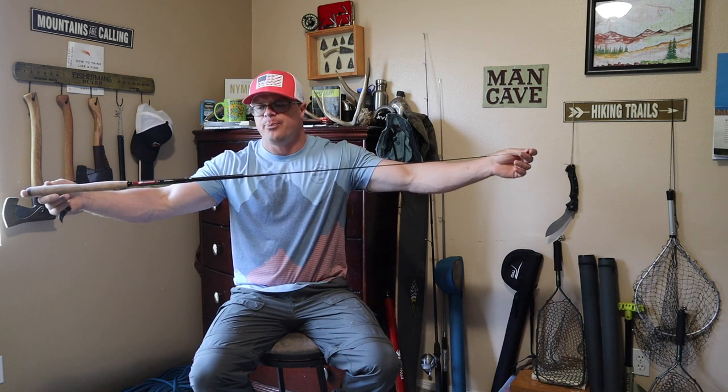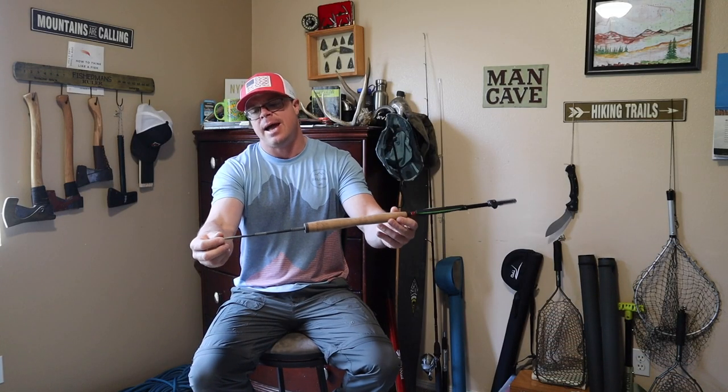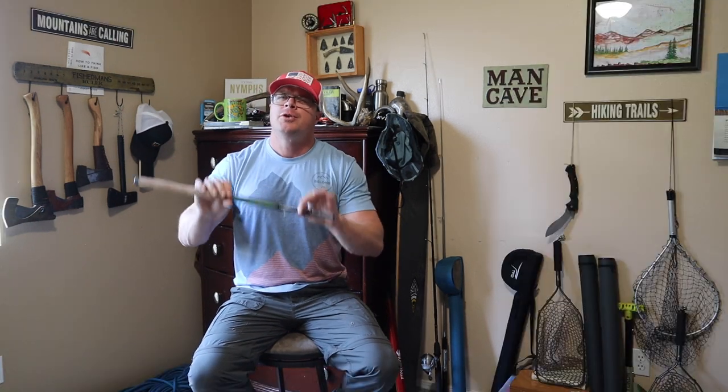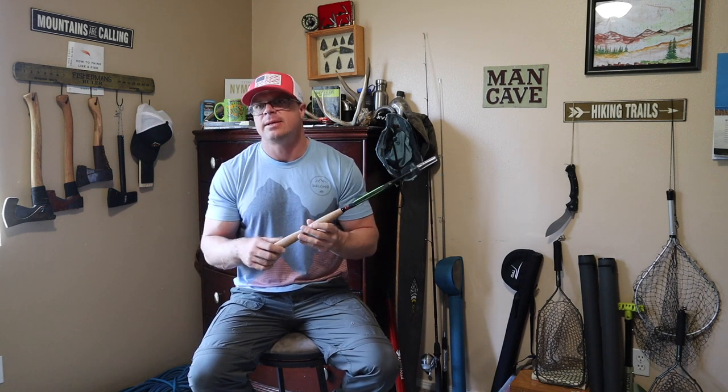It is a telescoping rod that breaks down into eight pieces. There's a cap on the handle side of the rod and you can actually take all eight pieces out. If you've ever used a telescoping type rod, you know that over time, dirt and all the elements from outside can collect on the rod, and as you collapse and extend it, that can wear out the material and compromise the rod. Being able to take it apart means you can pull it out, wash it down with a little bit of soap and water, and put it right back together in a matter of minutes.